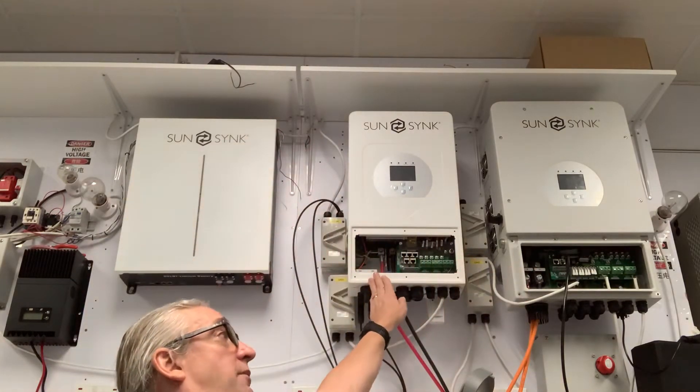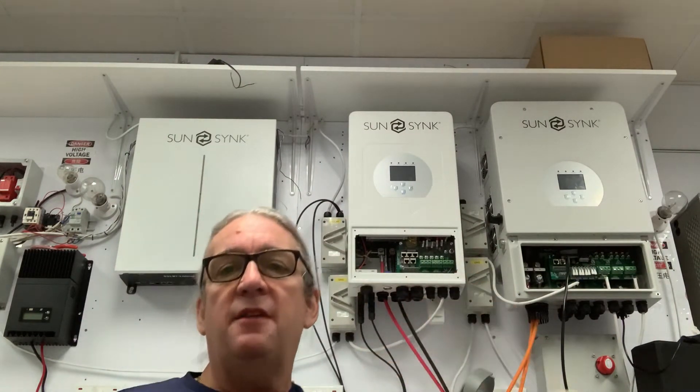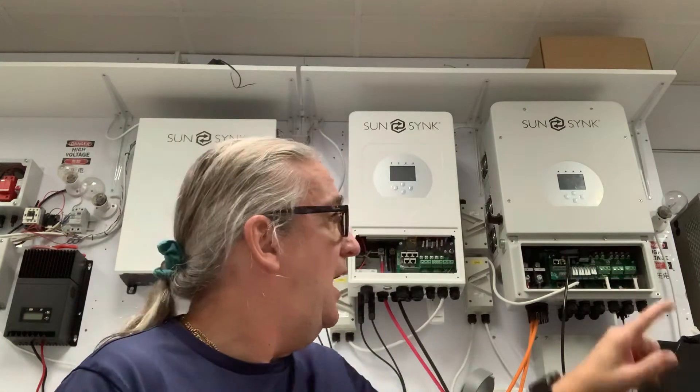In this part of the training manual we're going to discuss installing the SunSync inverter. The general instruction manual included with the system is quite good and it's probably easiest to use it as a guide. There are two cabinet sizes: the smaller cabinet is for the 3.5 and 5.5 inverters, and the larger cabinet is for the 8.5 and the three-phase inverters.